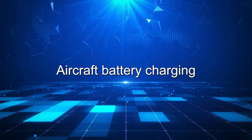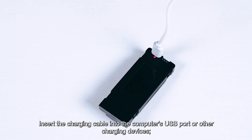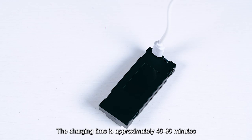Aircraft battery charging. Connect the battery to a dedicated charging cable and insert it into a computer's USB port or other charging device. When charging, the red light is on; when full, the light goes out. The charging time is approximately 40 to 60 minutes.